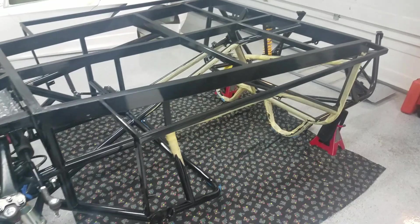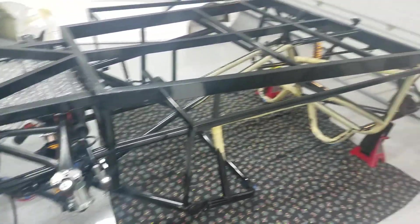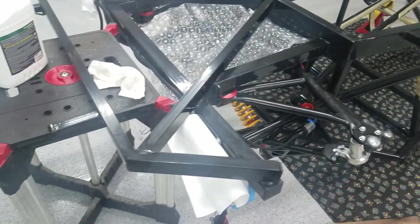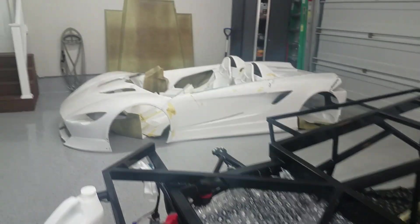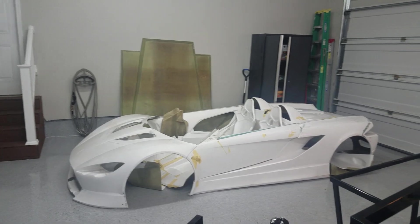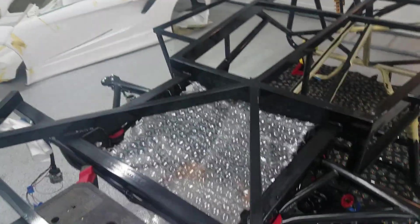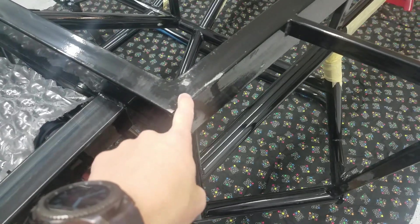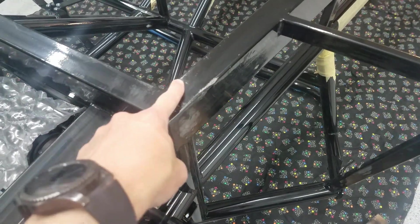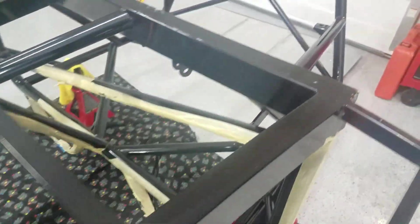The frame is off the jack stands. The first part of the instructions said to flip it upside down, so with some neighbors' help we got it flipped. We've got to put the bottom on, but before doing that we're finding some spots where we got a little bit of breakthrough on the coat, and we're painting those up.